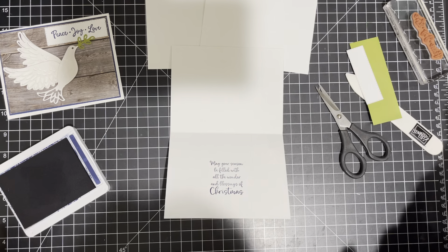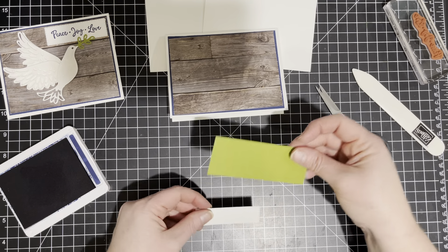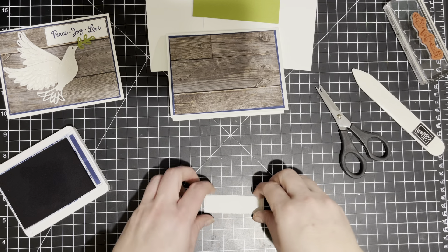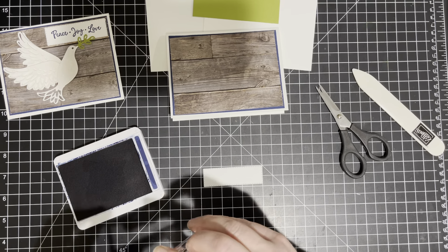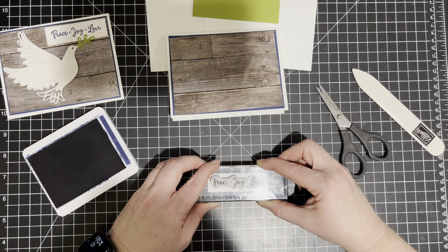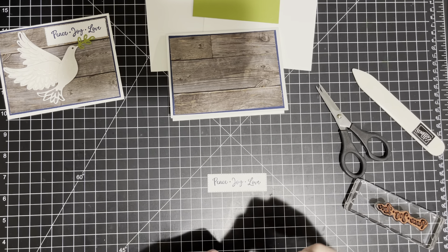And while I have the Night of Navy out, I'm also going to stamp on this piece. I have two — this is what we're going to use for our die cutting — but then I have this stitched rectangle that we're going to do the Peace, Joy, and Love. So we're going to go ahead and do that just like that.